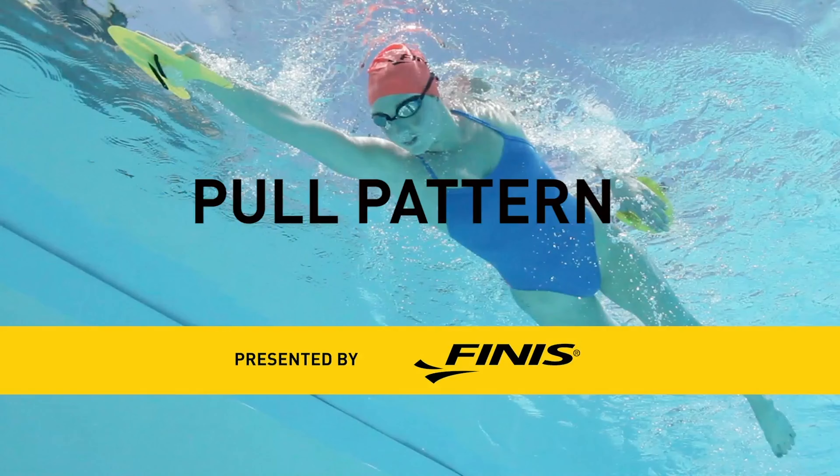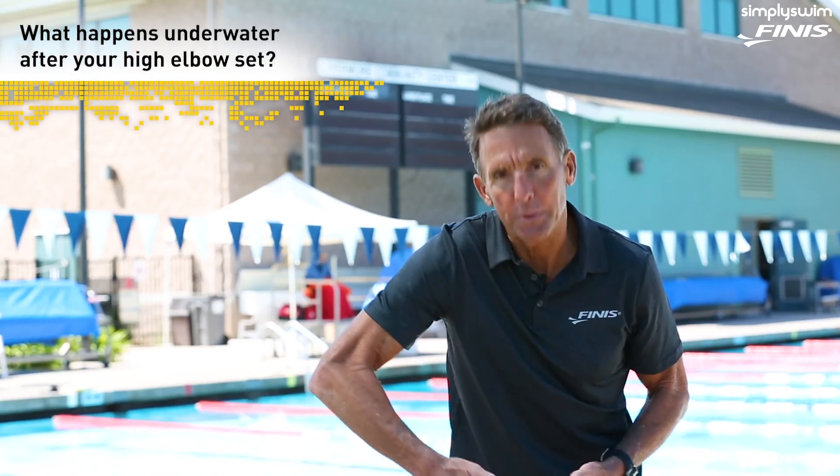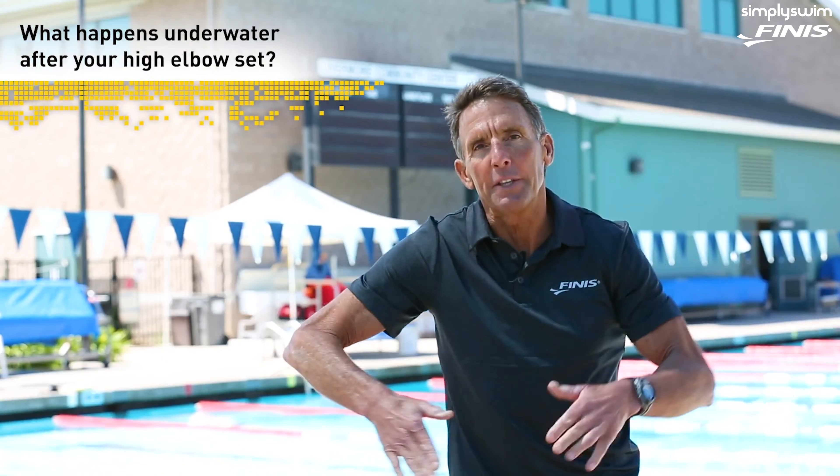This lesson number six is on the pull pattern. When we look at the pull pattern, this is a segue from the high elbow set. So we have the entry, we have the high elbow set, and then what happens when your hand comes seemingly underneath your body.